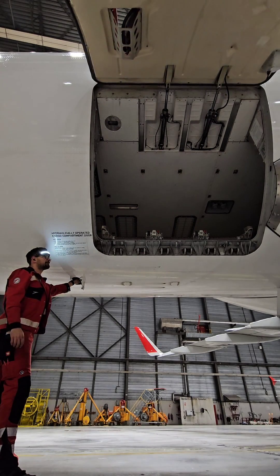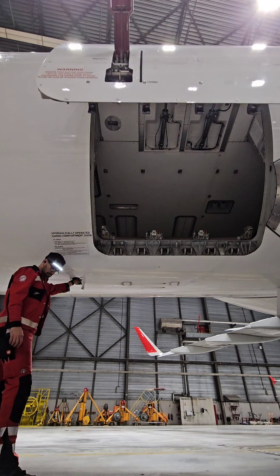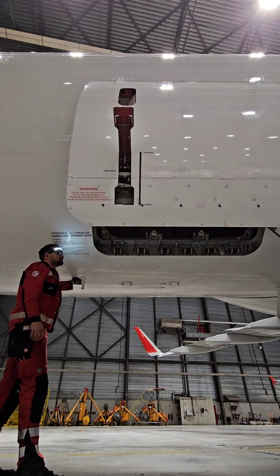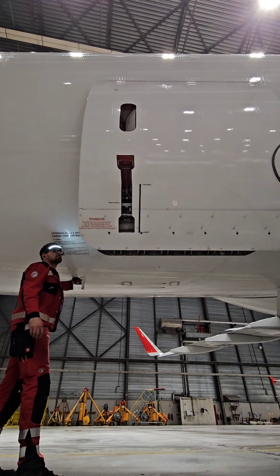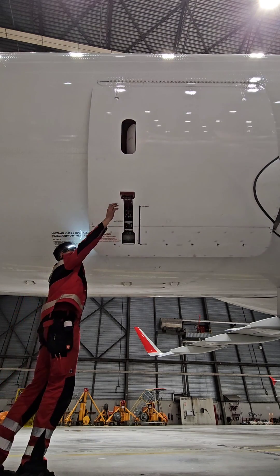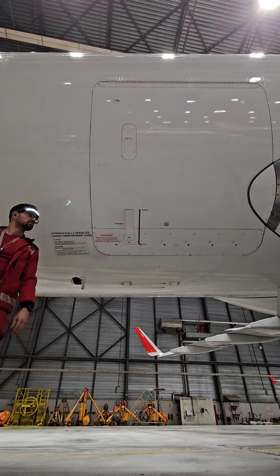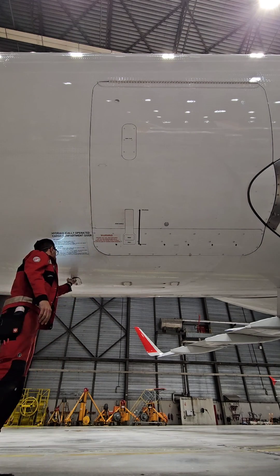When pressure is sufficient, the selector moves to the closed position to pressurize the door actuators on the retraction side. The high pressure fluid releases the mechanical locks and the door actuators retract them. Then the cargo doors start to close and the green indicator light goes off. When the doors are closed I can mechanically lock them with the handle.